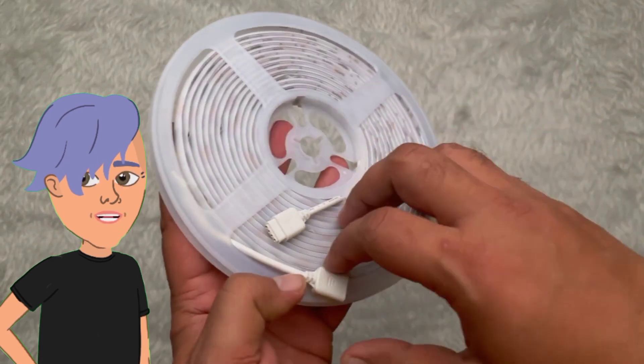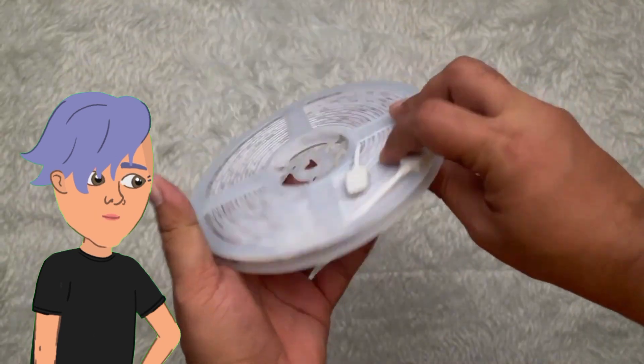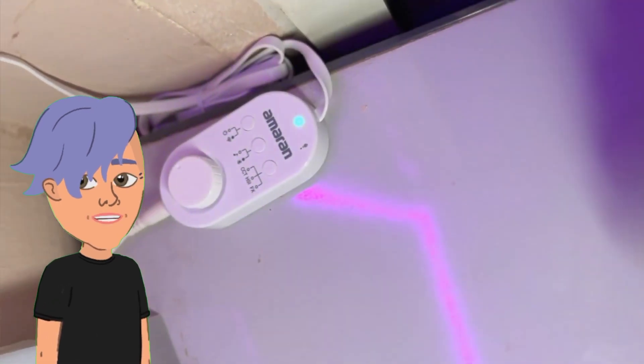Now for the features and specifications of the LED light. The LED strip lights are 5 meters long and have 300 LEDs. They are RGB, which means they can be any color of the rainbow. The lights are also dimmable, so you can adjust the brightness to your liking.